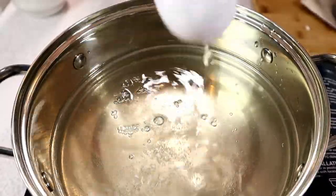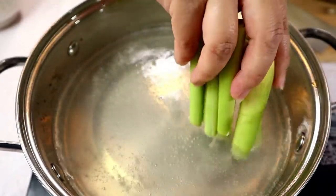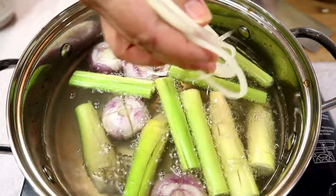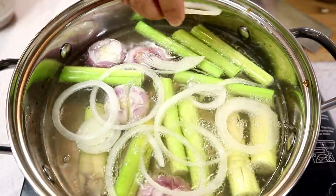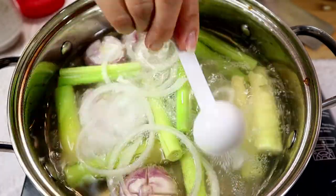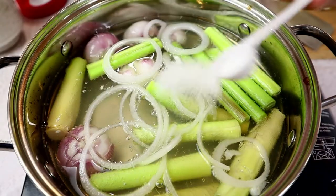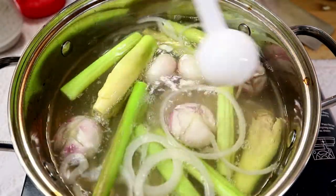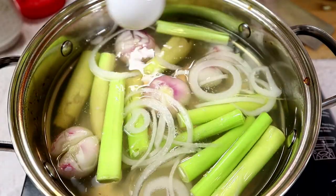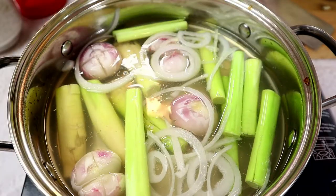Add vinegar. Add in the lemongrass. Add in the shallots and some yellow onions. I'm going to add in a tablespoon of sugar. Add in some salt. For the hot pot you want to make sure that there's some sweetness from the coconut and a little bit of salt just to balance out everything.